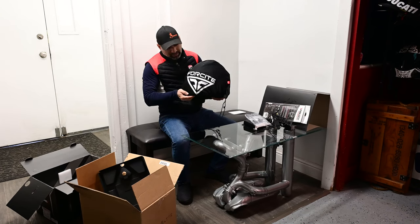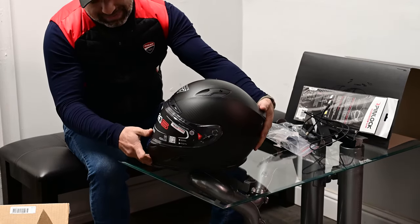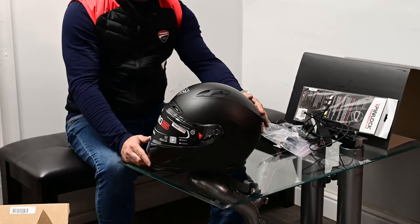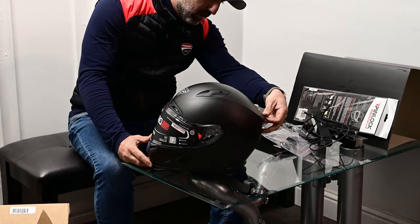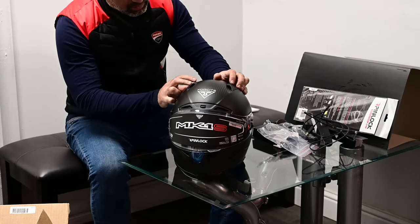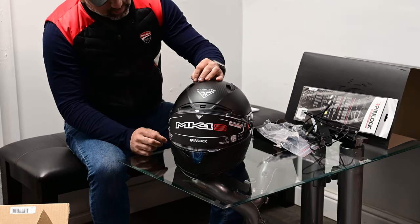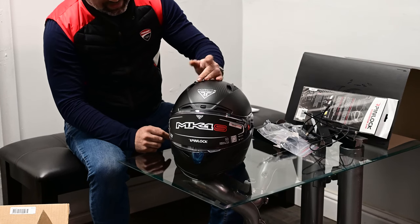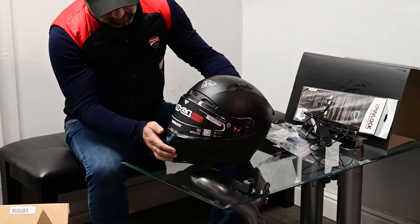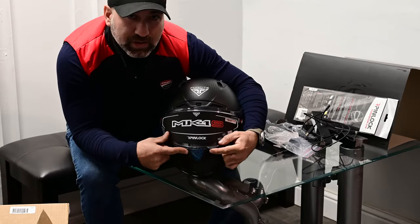The helmet comes in a nice little bag. Here it is — it's made completely from carbon fiber, very high quality and very nice to touch. There's a little adjustable spoiler in the back. You've got air vents on the top made from pretty good quality plastic that doesn't seem like it would break easily. There's also another air vent up top.